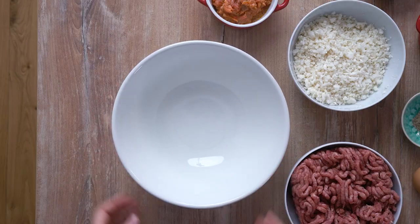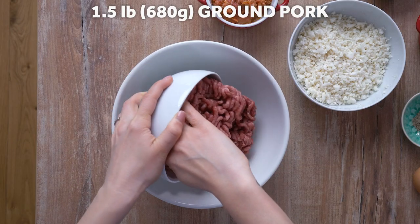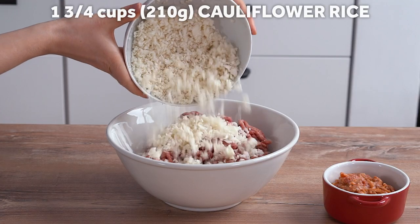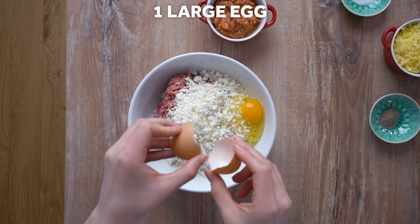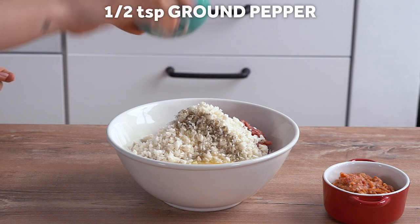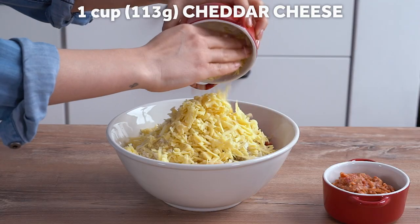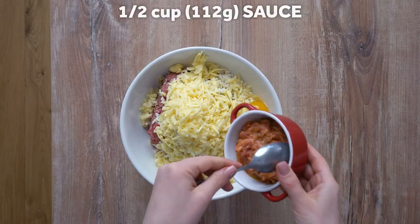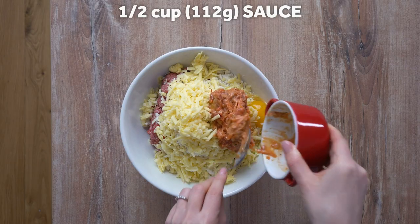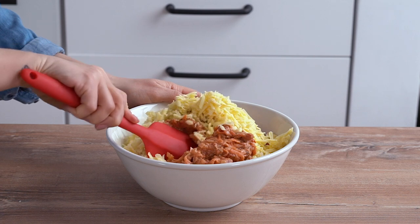Are you still with me, foodies? We are at step number four: preparing the stuffing. In a large bowl, combine the meat and cauliflower rice. Add in the egg, salt, pepper, shredded cheese and half a cup of sauce. Mix thoroughly to combine.